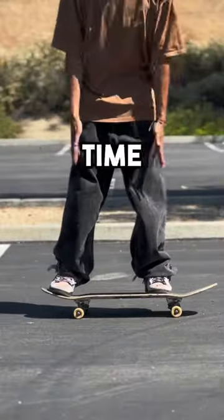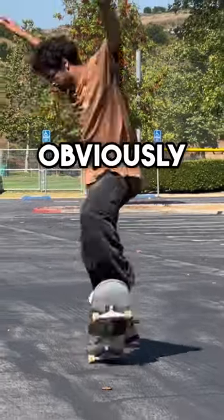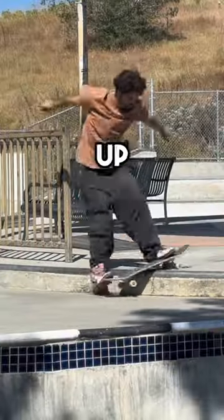This is this skater's first time ollieing, so they're probably gonna have a pretty wide stance for extra balance, and their tail might not hit the ground, which will look something like this. They're also obviously not comfortable with ollieing, so they might go a little bit slow like this, and this kind of ollie can't really take you up a curb yet.